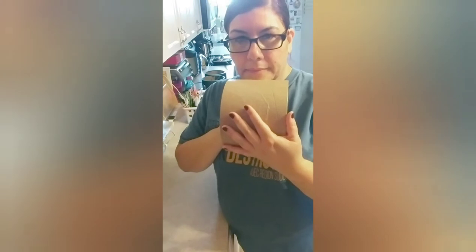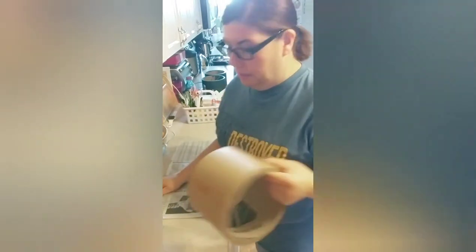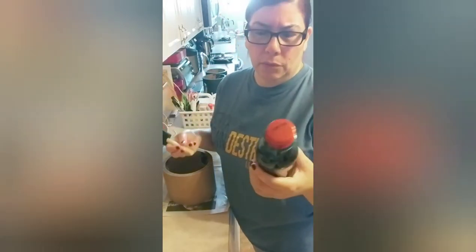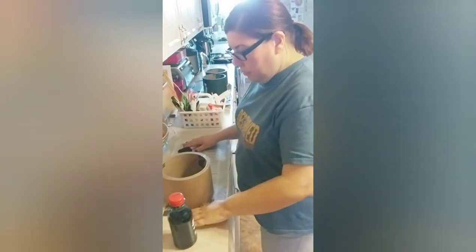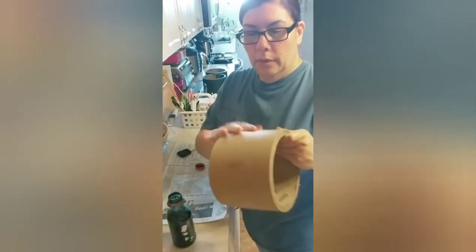Now, since we're going to be painting these, you want to make sure that you lay out some paper. You don't want to damage anything. Now, we're going to take that water-based black paint — this is like the paint they have in school for the kids. You can find that water-based paint at Dollar Tree or any craft store. And you're just going to give one coat to your tube.